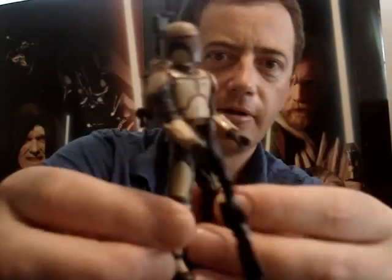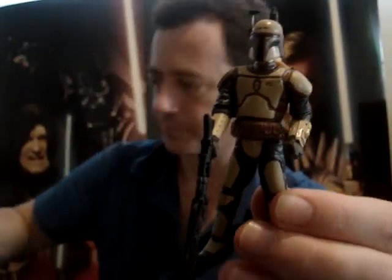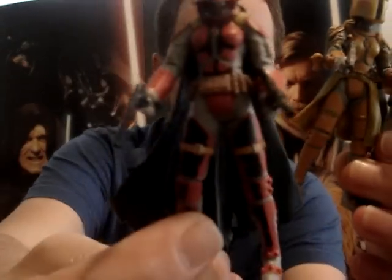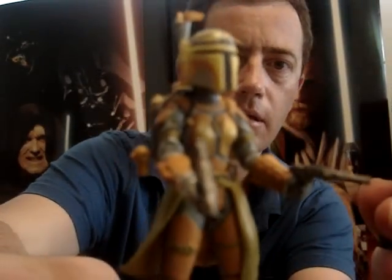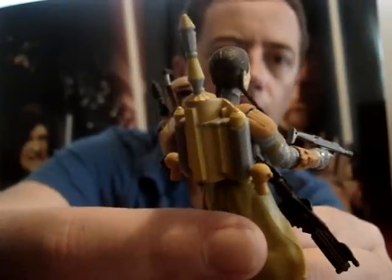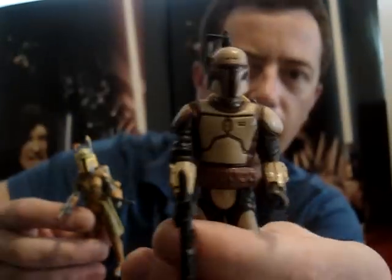And these I guess are the Mandalorians, like Bounty Hunters — like Boba Fett and Jango Fett. Looks like we have two female ones. The helmets on these are removable as well. All the ones in this pack have removable helmets except for the Clone Troopers.